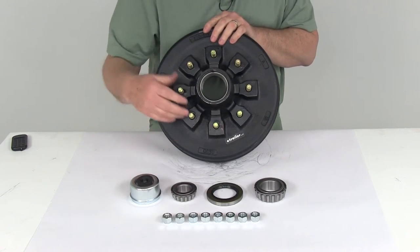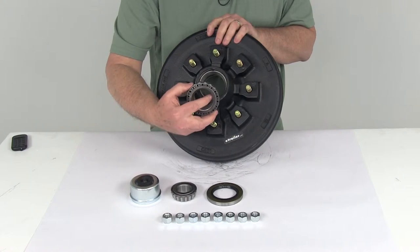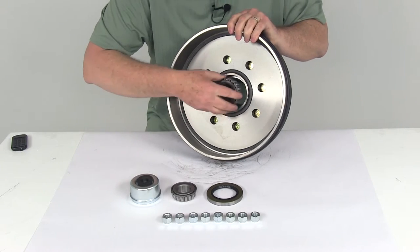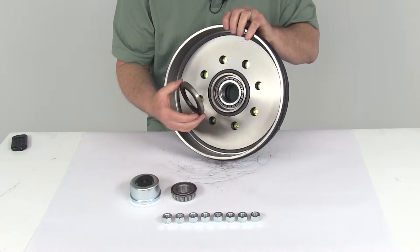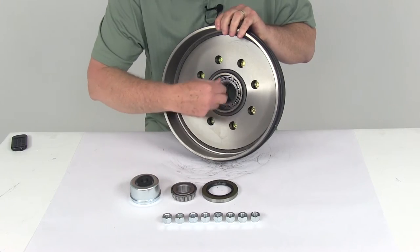Now I'm going to show you where the parts go in the hub. Starting with the inner bearing — that's the larger of the two, part number 25580, with an inner diameter of 1.75 inches. That goes in the back on the inner bearing race and drops right in like that. The grease seal, which holds everything in place, has an overall diameter of 3.376 inches. That goes right there, and you tap it into place to hold everything.